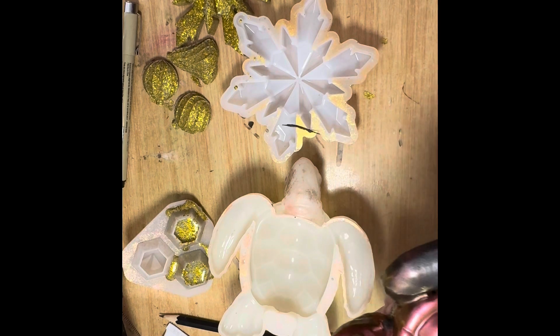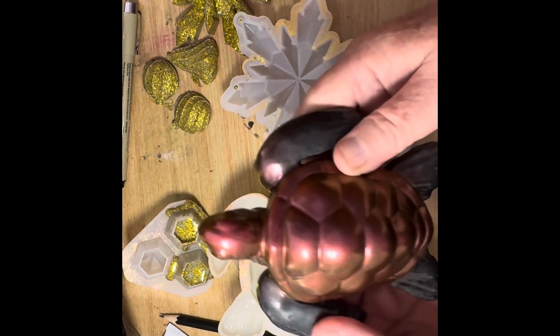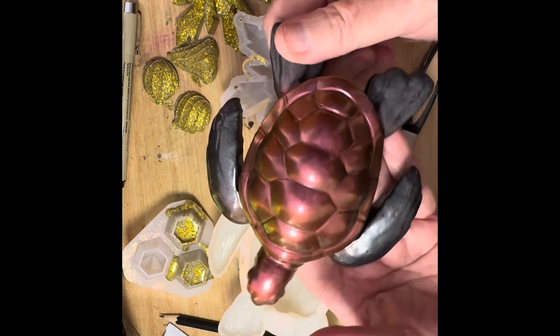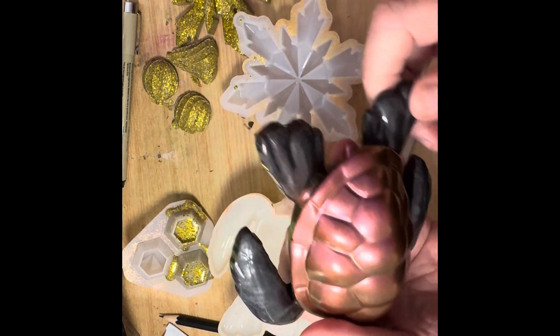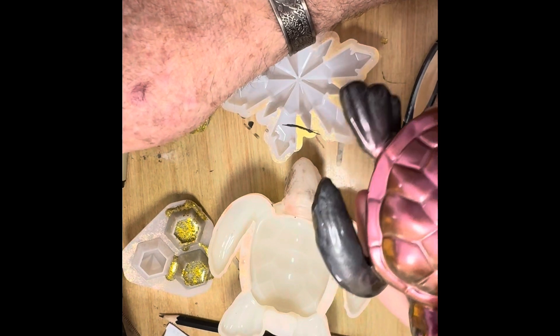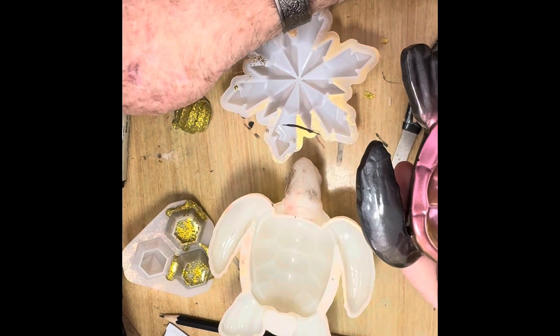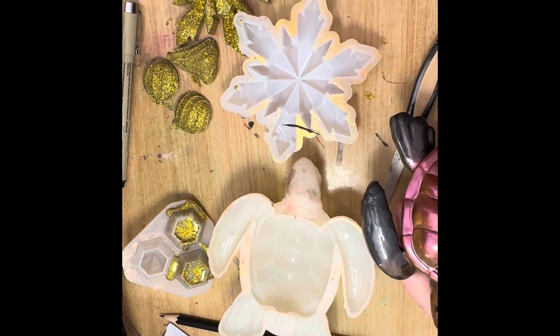Now I want to play with resin and we'll go over to the table and clean it up. We'll do something — maybe the UV resin, give that a go. There he is, he's a cute little turtle. I think four turtles is enough, don't you? Okay guys, happy hands, bye!